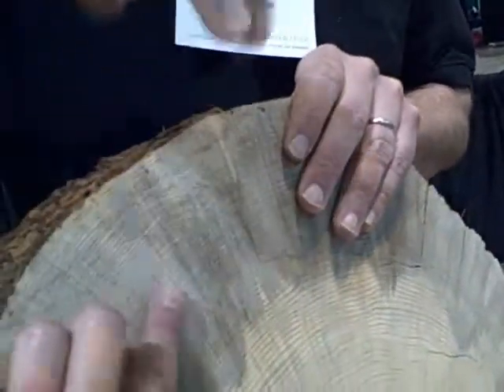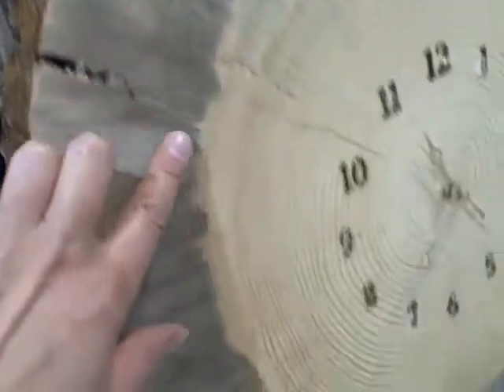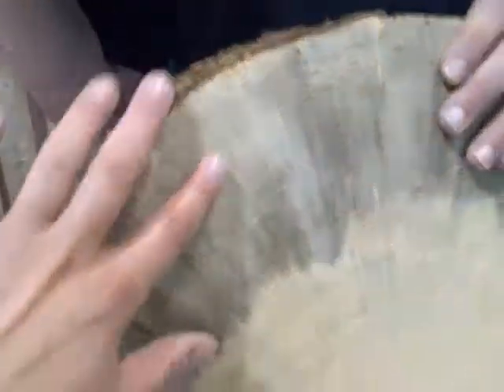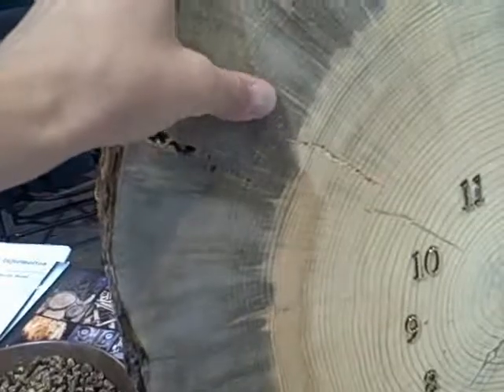The blue fungus lays dormant, so it's completely fine. In fact, the blue part of the tree is actually harder than the rest. If you put this wood in your house, the fungus won't spread — it's already dead. It doesn't affect the quality at all. It's perfectly fine, not like mold or anything; it's just something that was in the tree.